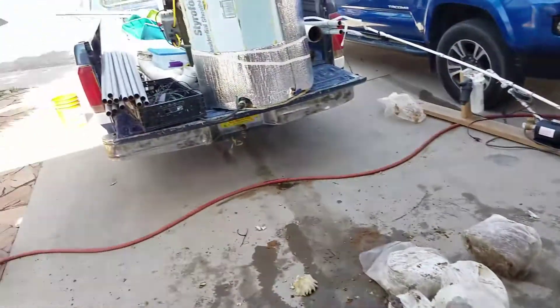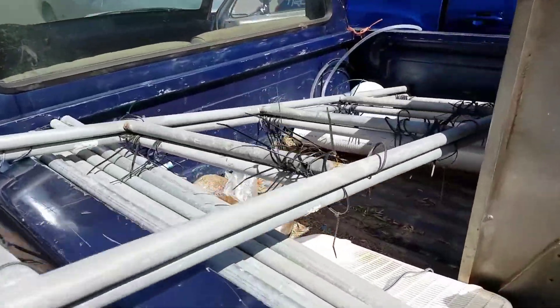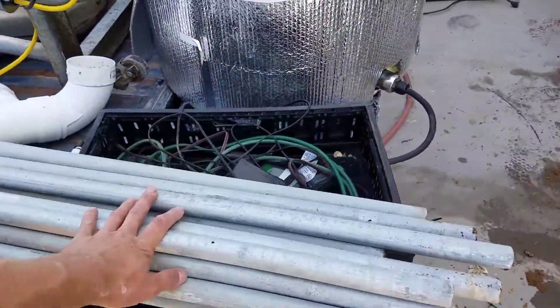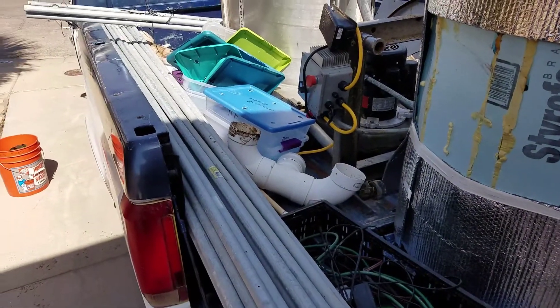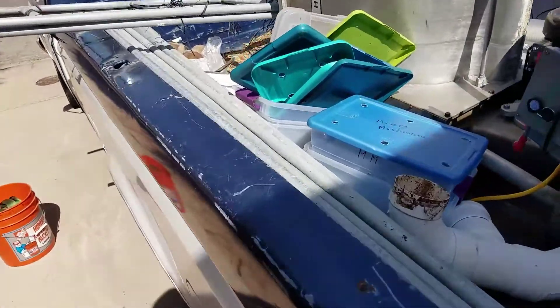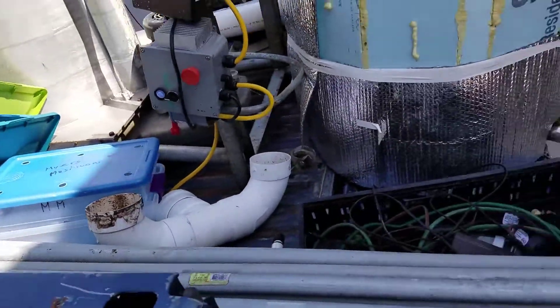We're going to try to save the zip ties by just scooting them off and reusing them later — we'll see how that works out. We still have all the zip ties on here, so we'll see if that works. Everything has got to get scrubbed up, so we've got to scrub all the pipes, scrub all the exhaust, and reinstall the exhaust in a new configuration.